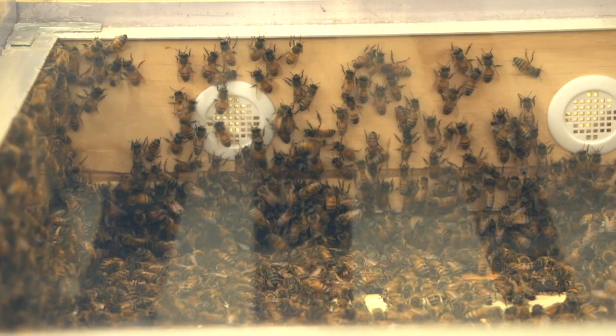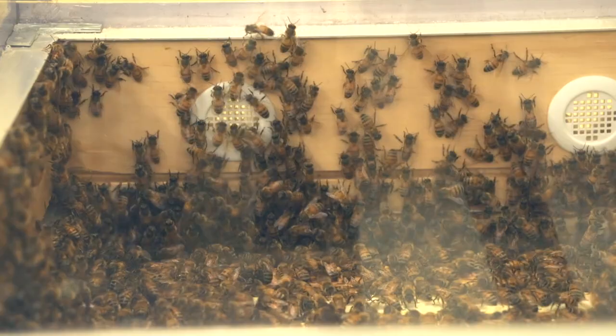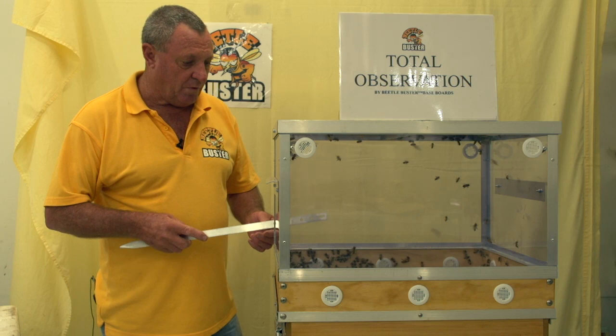So you just take it out nice and slow and we put the screws back in. Now what we've got is the tray's been pulled, the bees have been released out into the observation box. Now we're going to pull some brood frames — you can pull any one of these brood frames you like. You've got to understand this has got to be a nine-frame brood box, not ten-frame.